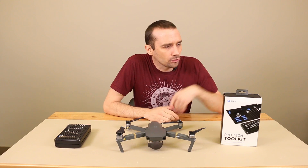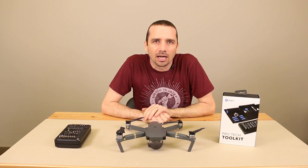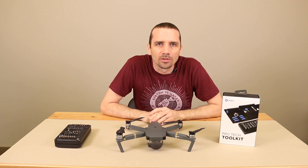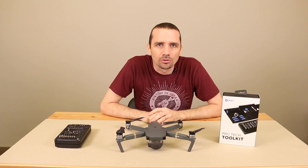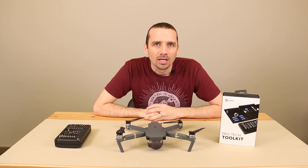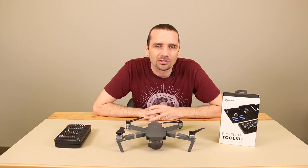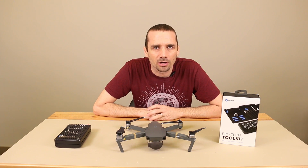Before I get to the teardown, I do want to announce the winner of the iFixit Pro Tech Toolkit. I ran all the comments from the teardown video through a YouTube random comment picker, and One Kiss CPC is the winner. I did reply to their comment to let them know, but if you're watching here, please contact me through our website, TronixFix.com. Let's get to the teardown.